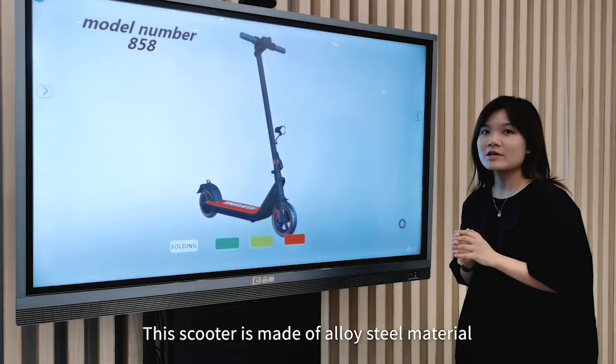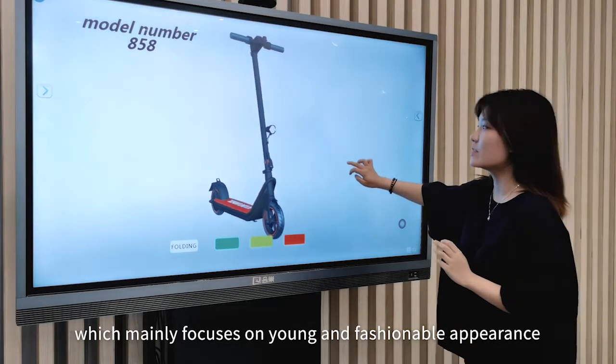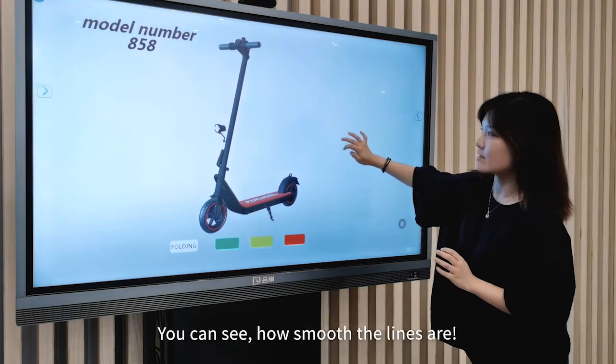This scooter is made of a quality material which mainly focuses on young and fashionable appearance. You can see how smooth the lines are.